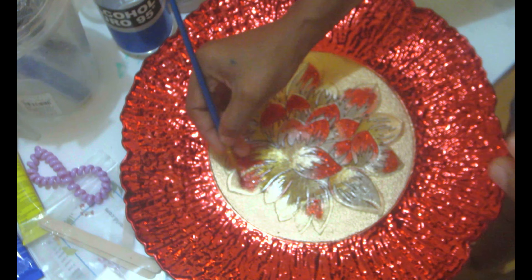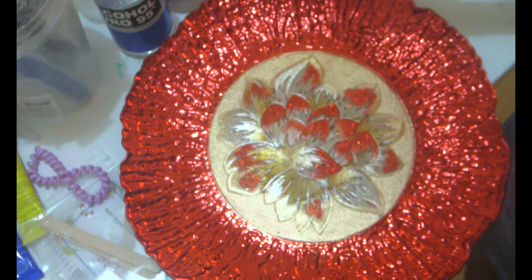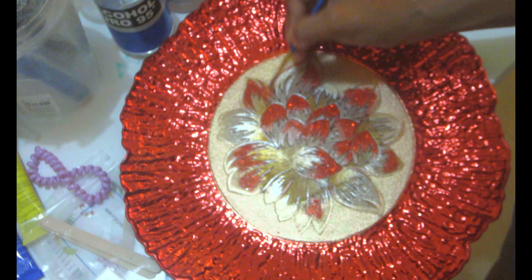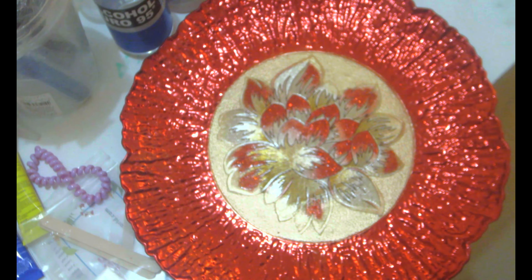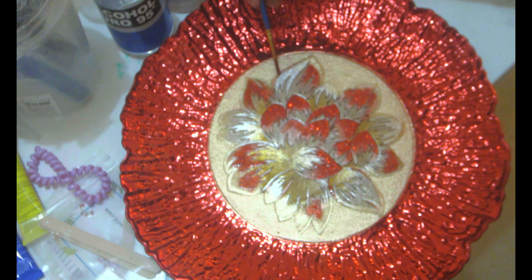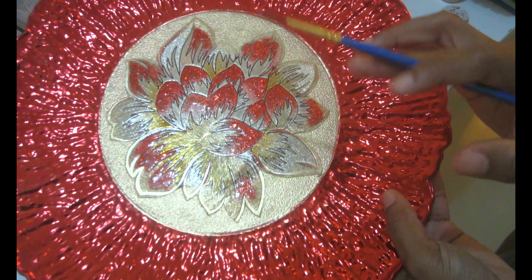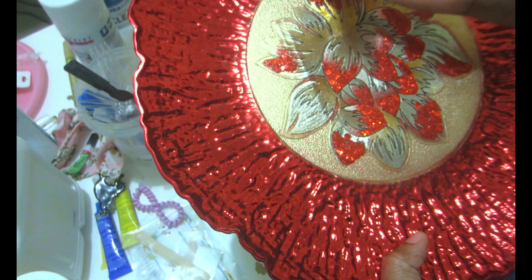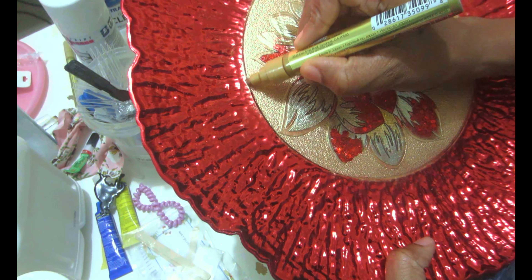I let it dry for about five to six hours. Now I'm using my Deco Art acrylic in gold to do the inside rim of the plate. I'm also going to use it on the outer edge of the plate just to give it that beautiful glow — also on the red from the outside. Super easy!